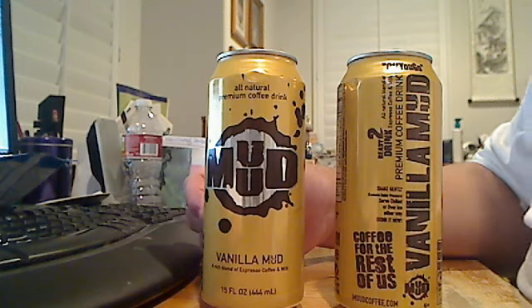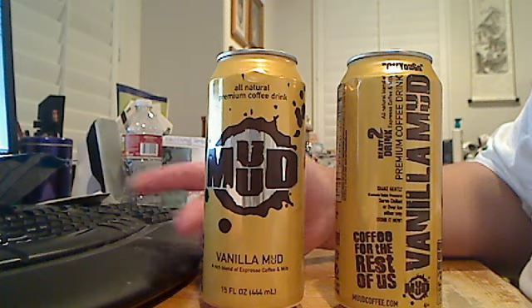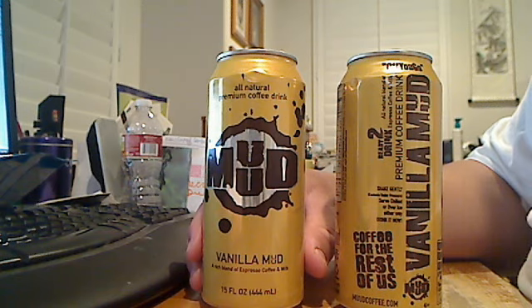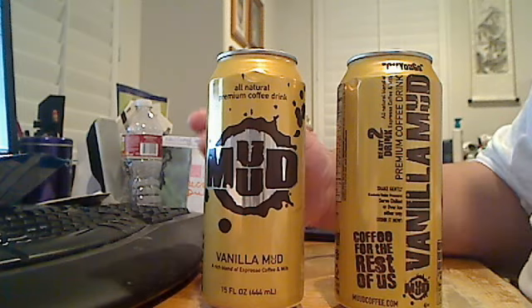This drink came out in 2008. According to my knowledge, it did come out in 2008. I'm by far one of the frequent drinkers of Mud Coffee. They do not sell this in stores — they don't sell this anywhere — except for some college campuses, including where I go to, Pierce College. Woodland Hills, California, represent.